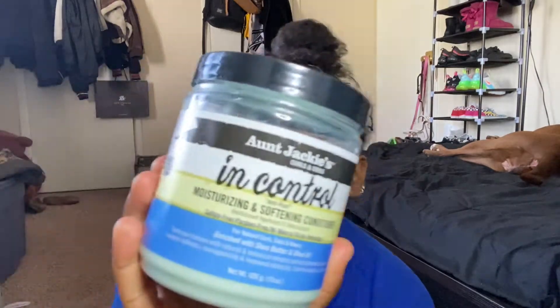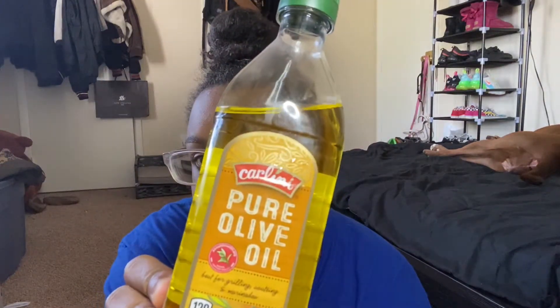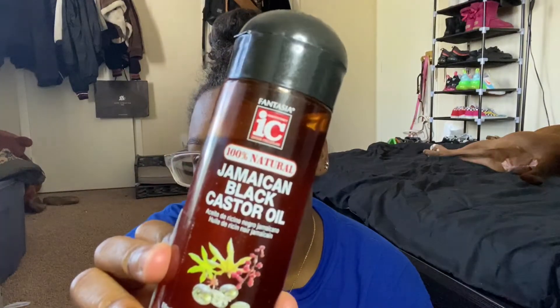For this DIY deep conditioner you are going to need some conditioner — whatever conditioner you want to use. Today I'm using the Aunt Jackie's In Control Moisturizing and Softening Conditioner. Then you are going to need some honey, some olive oil, and some Jamaican black castor oil.